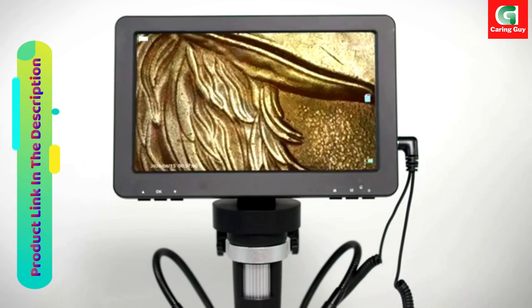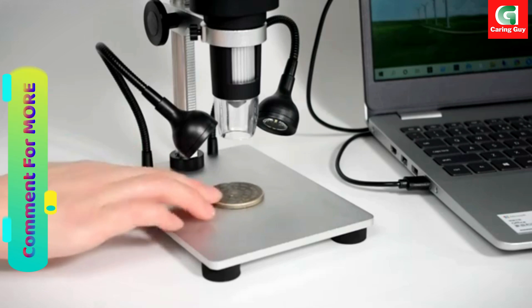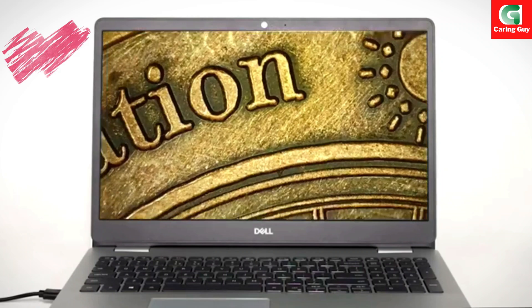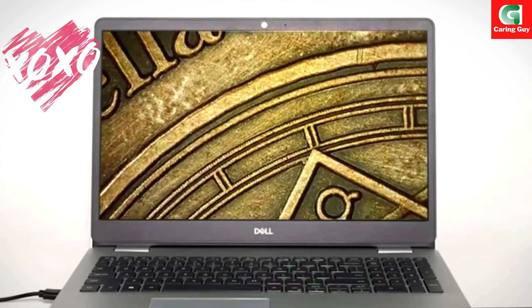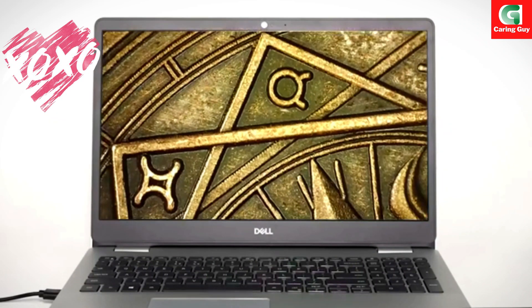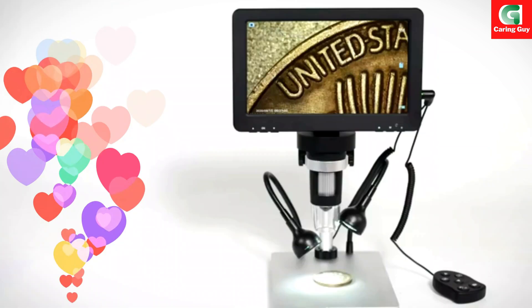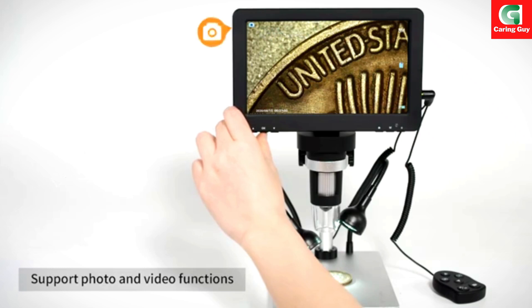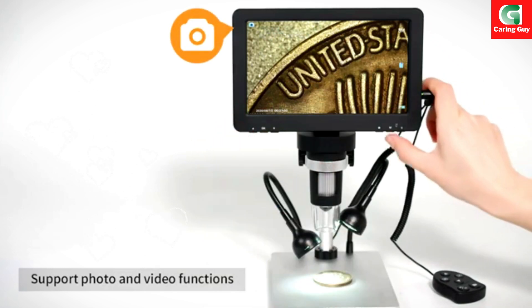Take photos and record videos. Capture 12 MP photos and record 1080p FHD videos. Store your media on the included 32GB microSD card. Use the wired remote to reduce camera shake and take clearer photos and videos.